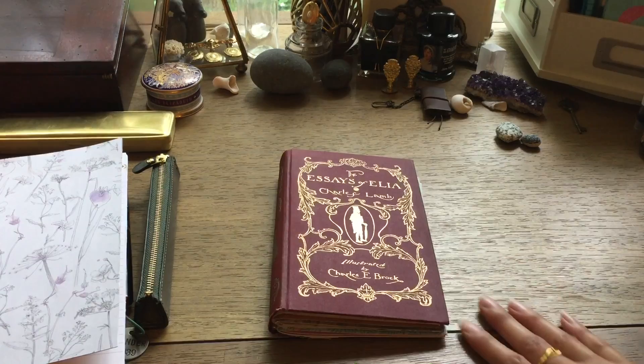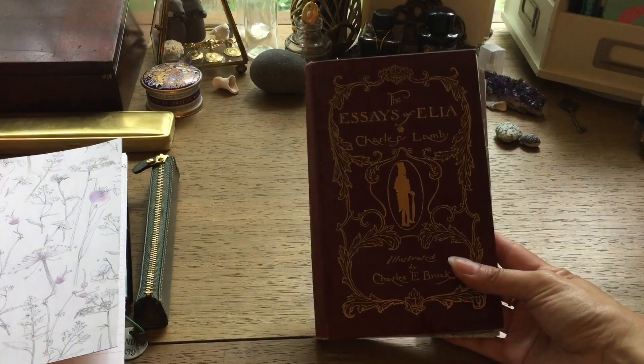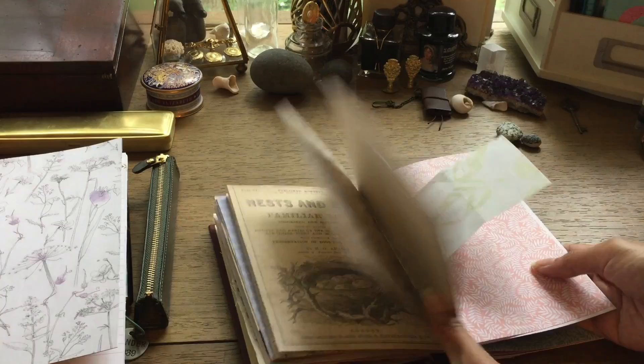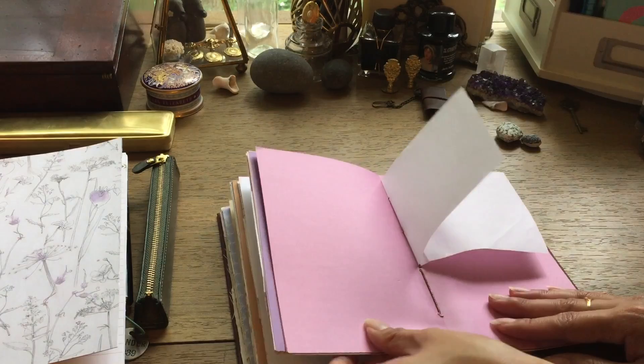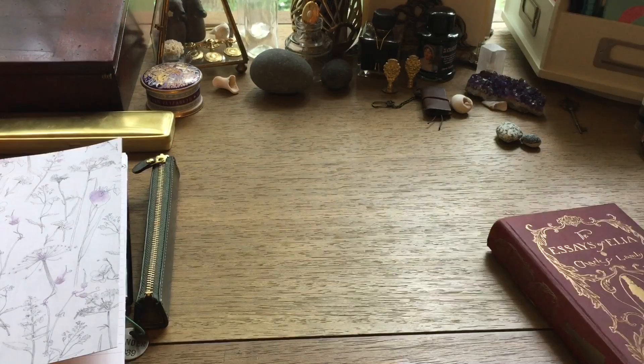This is another junk journal I threw together — I really loved the cover of this book that I had thrifted a while back. It was the same day where I was just making those inserts; I just wanted to use up a bunch of papers. It really made me look through my paper stash and clear out a bunch of things, and that is now another junk journal I can use for the future.